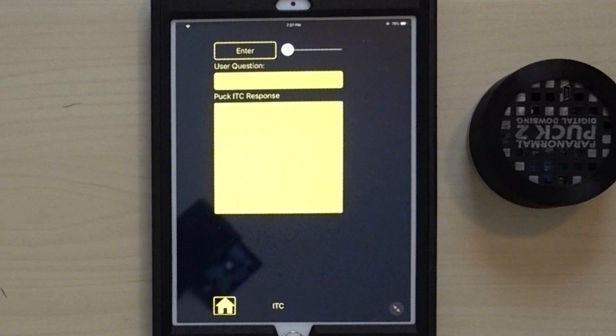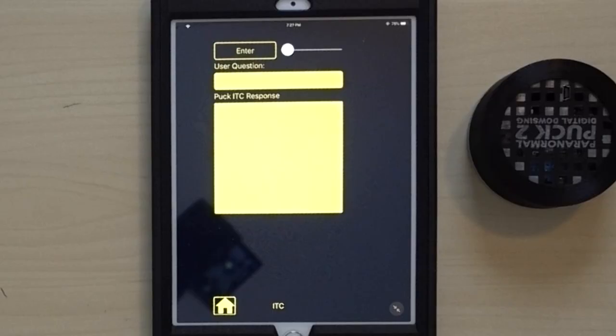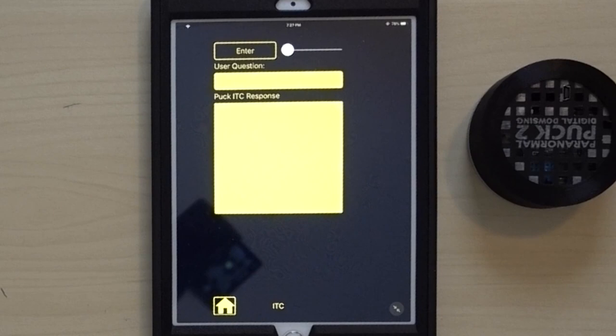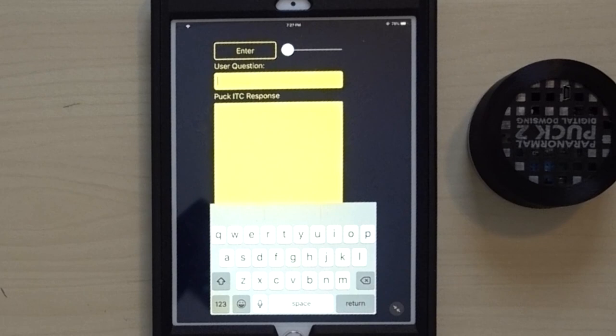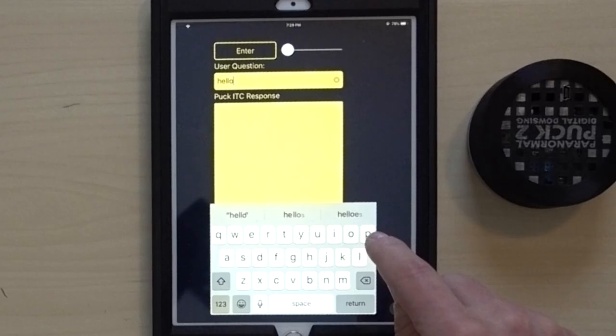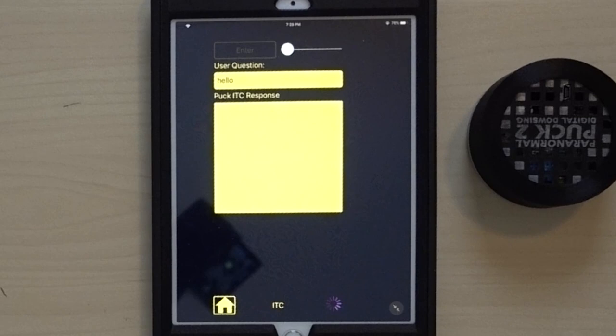Everyone is most interested in the ITC part — asking questions and getting answers — so let's give that a try right now. In the ITC app you can speak a question or type it. There's a slider bar at the top that controls how fast it responds. There's also a microphone on the keyboard for speech-to-text input. We'll start by typing 'hello' and hitting return.